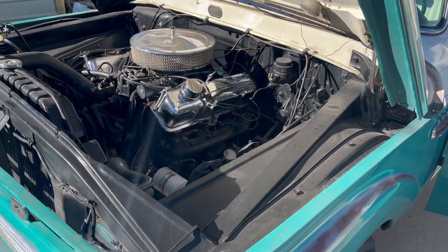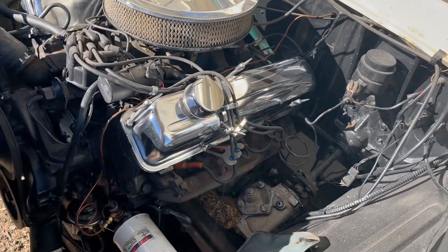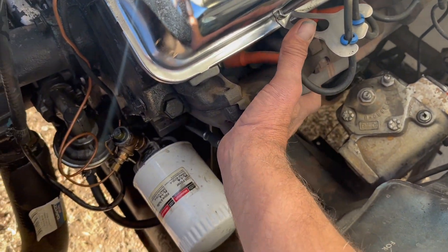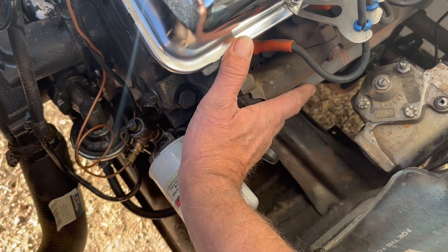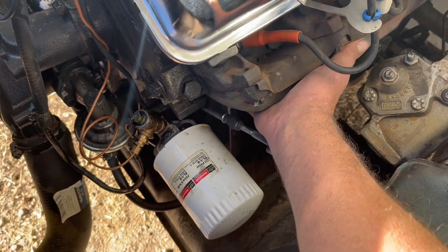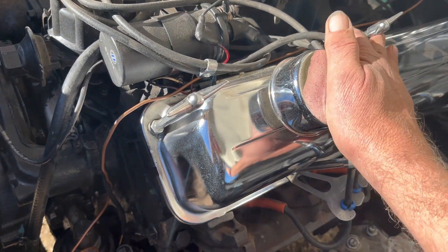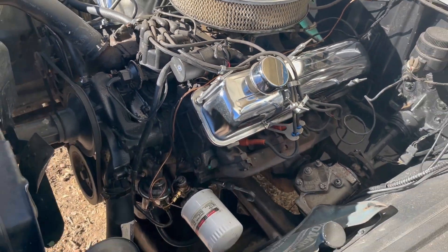We'll do a little cold start video with the '66 Ford pickup. I'll show you that the motor is absolutely stone cold — my hands are laying on the exhaust manifold. It's been sitting here overnight without being started.